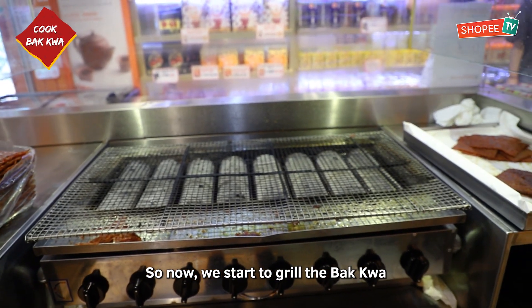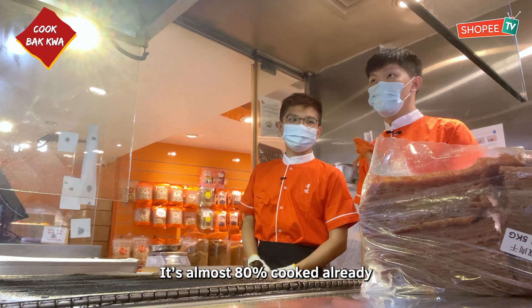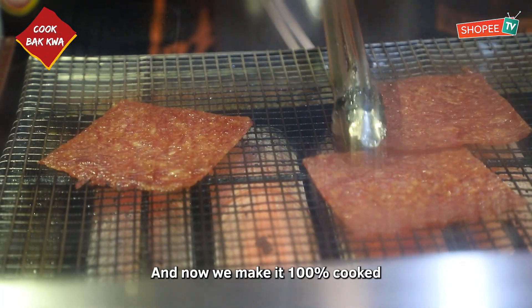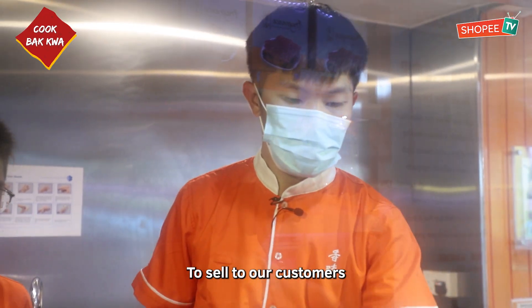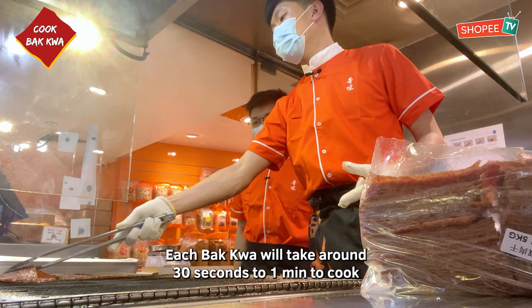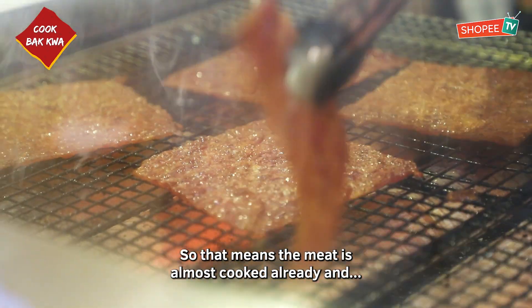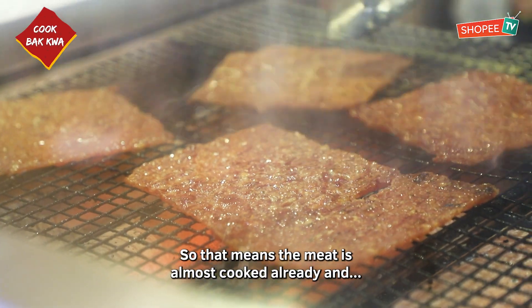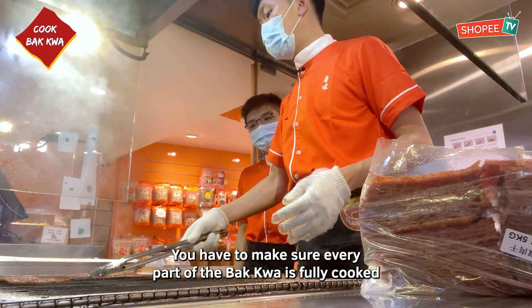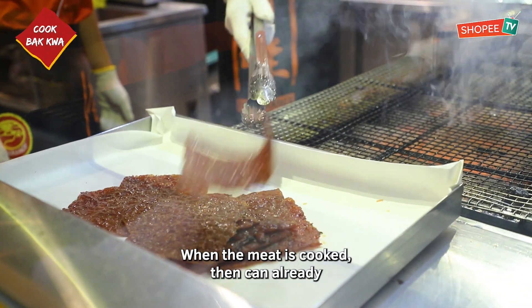So now we start to grill the Ba Kwa. This is the Ba Kwa from the factory — it's almost 80% cooked already. Now we make it 100% cooked to sell to our customers. Each Ba Kwa will take around 30 seconds to 1 minute to cook. When all the bubbles have come out from the meat, it means it's almost cooked already. We have to make sure every part of the Ba Kwa is fully cooked.